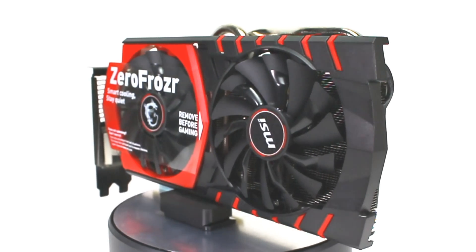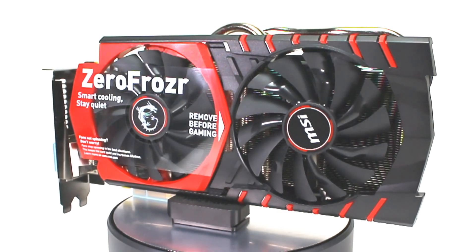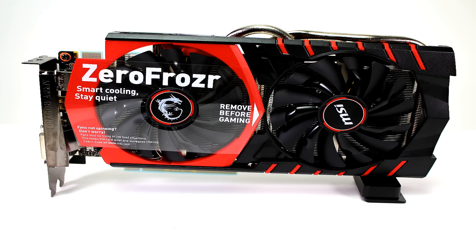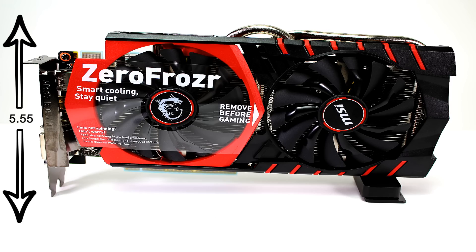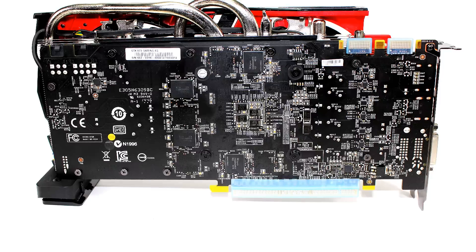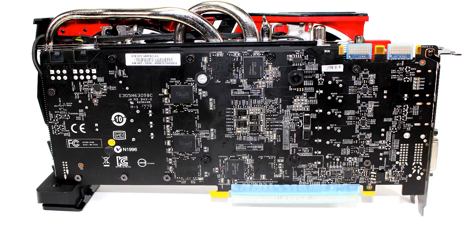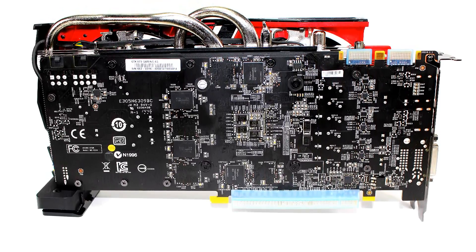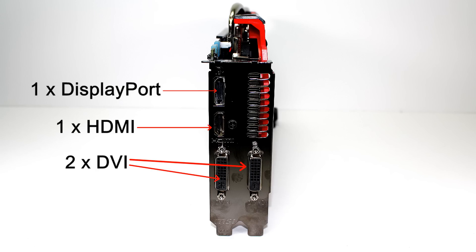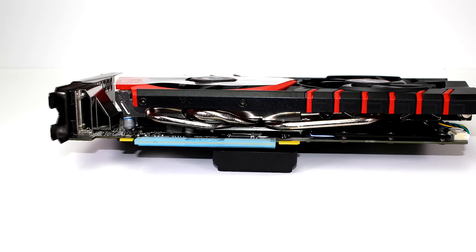Pretty cool. You can see the graphics card is 5.55 inches in height and 10.59 inches in length. It's not really a big card — the one I previously had was bigger than this one. At the back you can see the graphics card comes with one DisplayPort, one HDMI, and two DVI outputs.